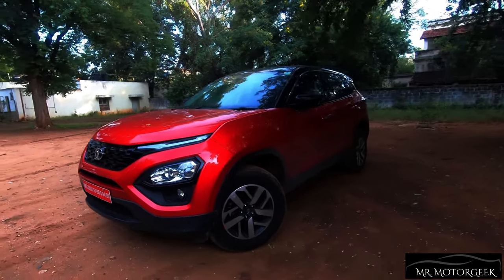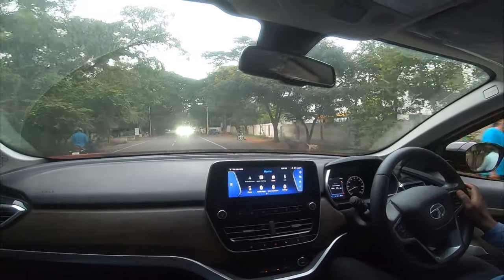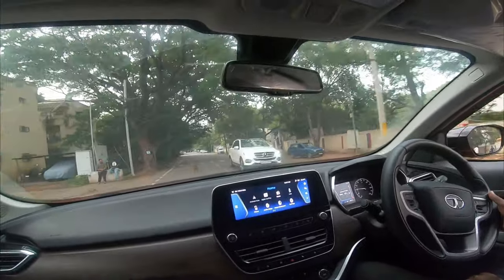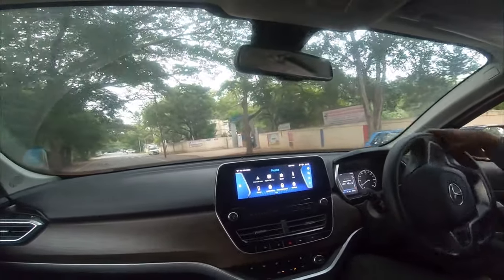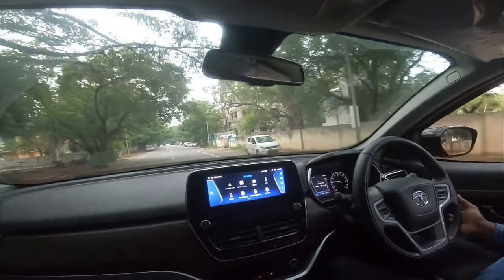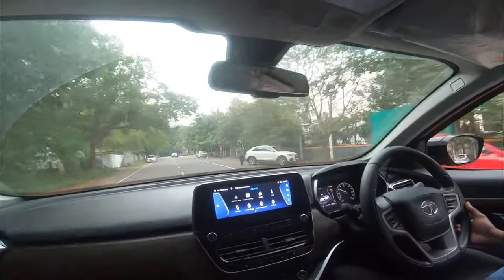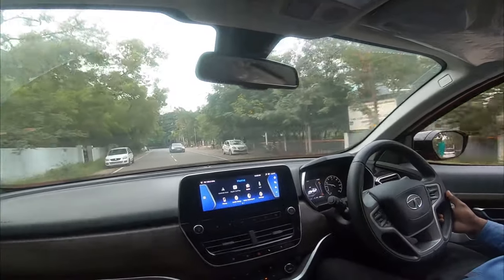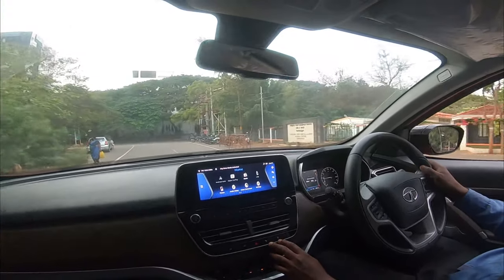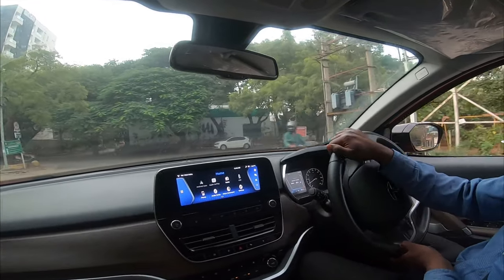Now driving the Tata Harrier's automatic variant. The first thing I notice while driving is the humongous road presence — it is definitely a head-turner. The suspension is so capable that you don't even have to slow down over speed breakers — you can take them at the same speed. It feels very rugged and gives a proper SUV feel. The city drive mode is economical, brings down power output for better fuel efficiency and good mileage.